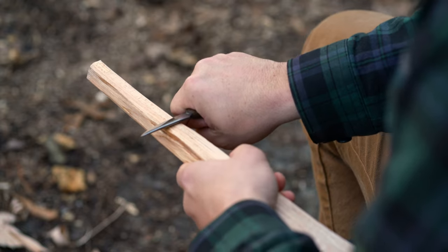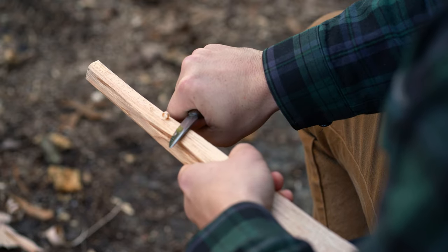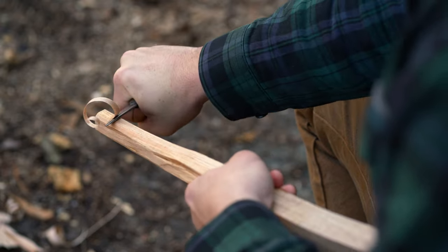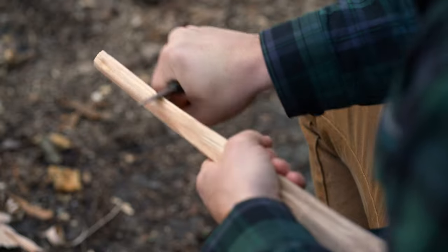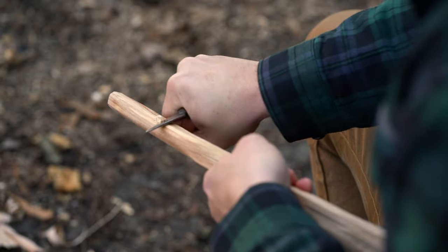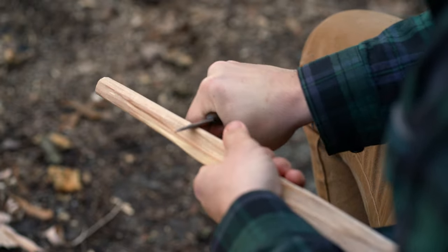Another thing to keep in mind: instead of keeping your blade perpendicular to the direction of the cut, it's handy to give it a slant. We call that skewing the blade — kind of like a guillotine. So this is the big push cut. Really basic — just sitting on your porch, shaving the bark off of a hiking stick or something like that.